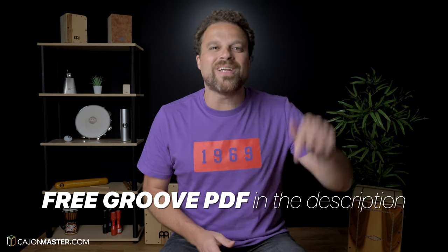That's it for today guys, I hope you have fun working on this groove. Don't forget to get your free PDF of this tutorial in the description below. For the free Cajon course and more Cajon lessons, visit CajonMaster.com.